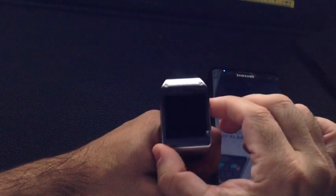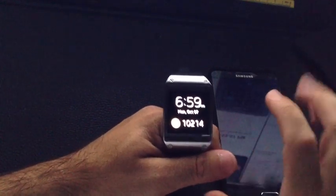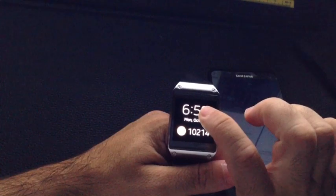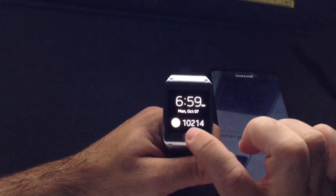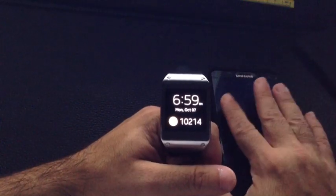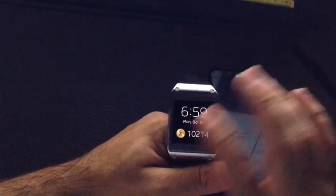The Galaxy Gear is a great companion device, especially for those of you who are fitness conscious. Here I have my Galaxy Gear, and it is currently tracking my steps. It works in conjunction with an application that comes on your Note 3, as well as your S4, called S Health.